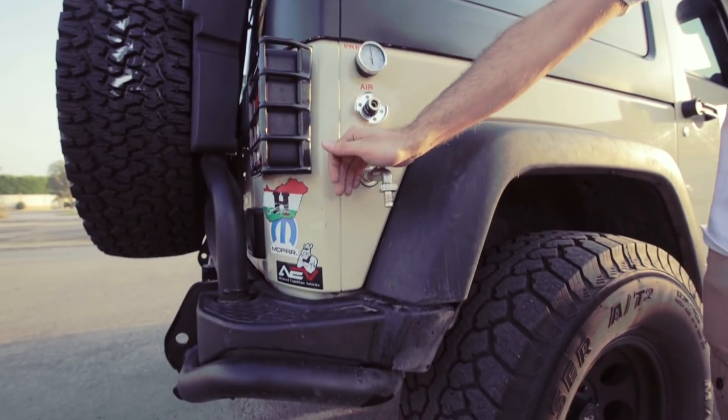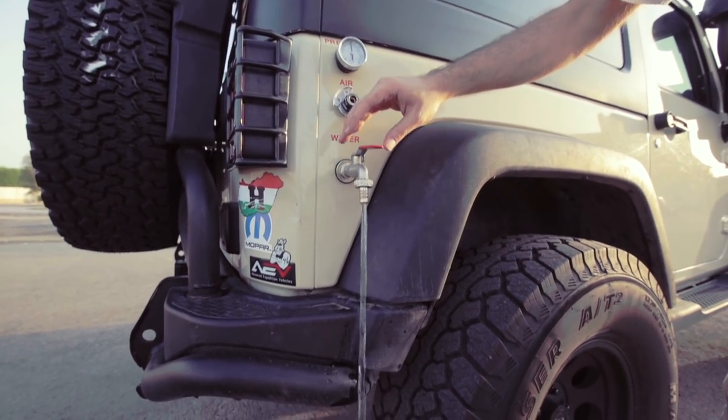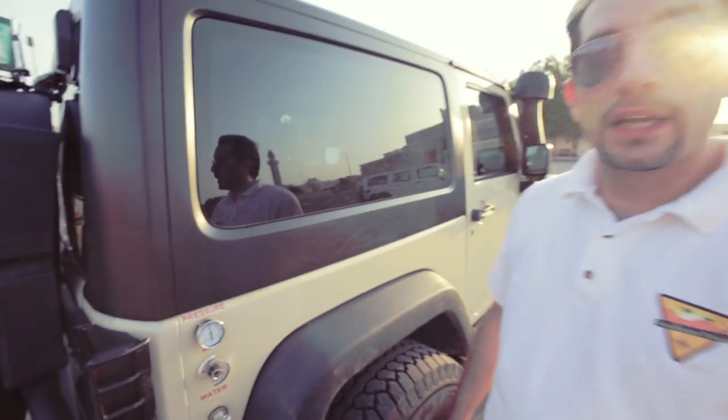This is the water system. Once you turn it on, you can hear the water pump running. Once you turn it off, the water pump turns off automatically.